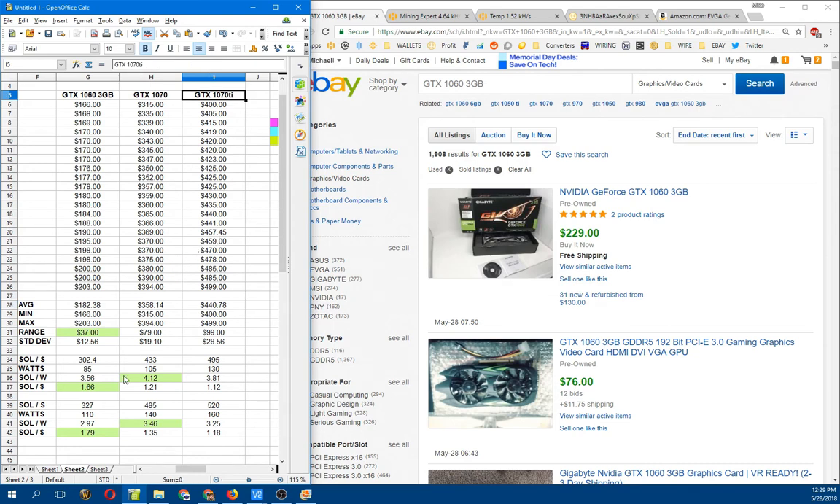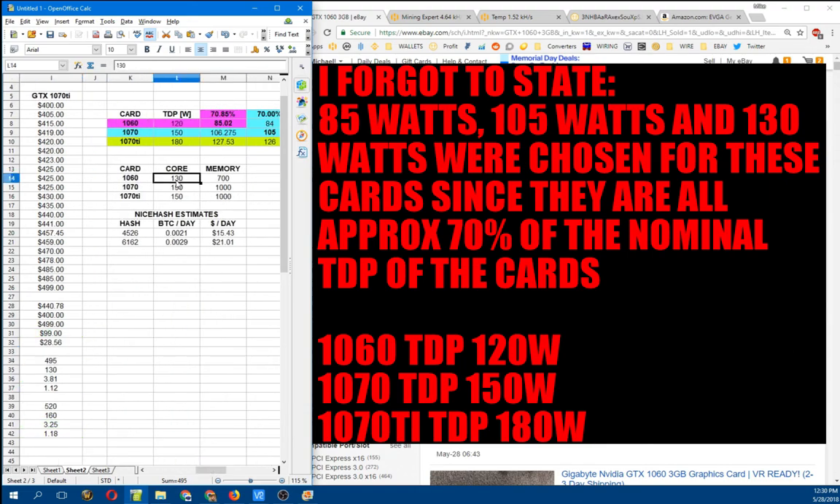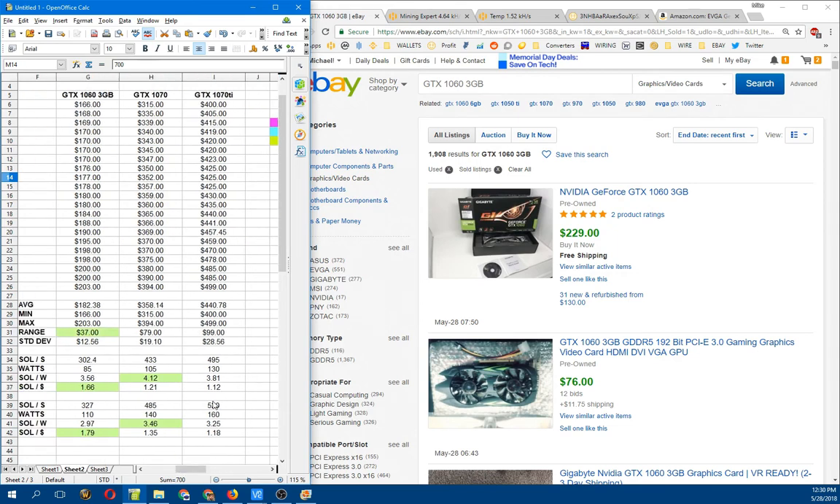On Equihash, what does that get you? If you run your card at around 85 watts, you'll get a little over 300 solutions per second on a 1060. On a 1070, I'm getting a little over 430 solutions per second at 105 watts. On my 1070 Ti's at about 130 watts, I'm getting about 495 solutions per second. These are running OC values of 130 MHz overclock on the core for the 1060, 700 on the memory, and 150 over on the core and 1,000 on the memory for the 1070s and 1070 Ti's. Note: I run Linux, so those memory OC values are halved on Windows — my 700 is really your 350.